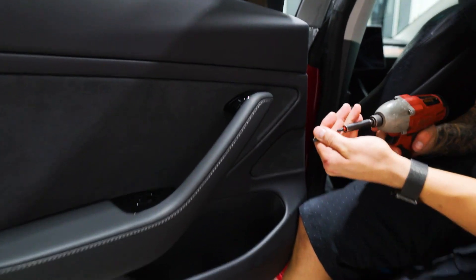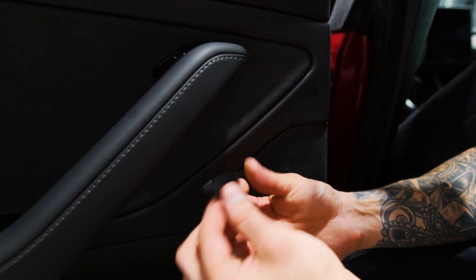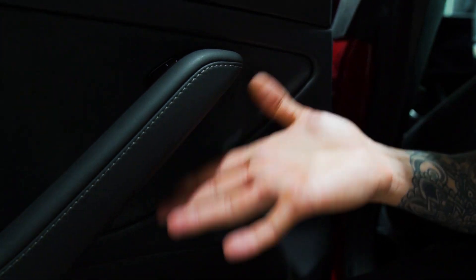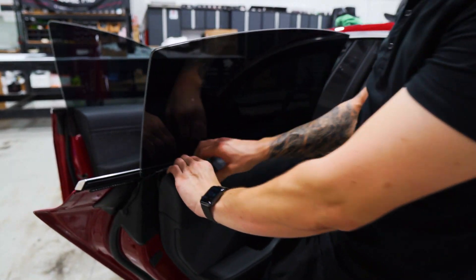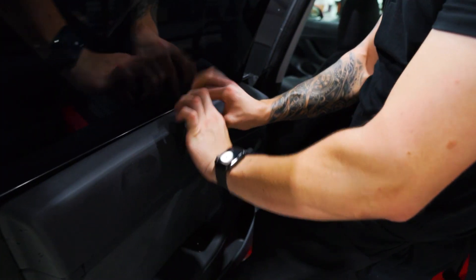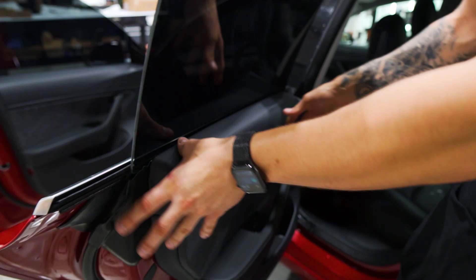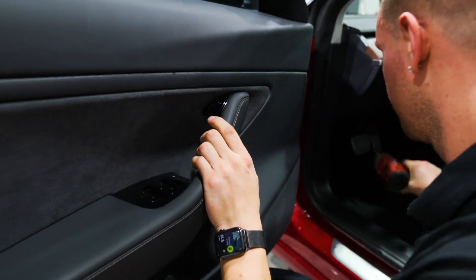Go ahead and put that T25 Torx tip back in, then put the plastic cover back on — the tab goes in first and the bottom part clicks right in. If you didn't wrap the panel back onto the gasket you can still do that now — just feel for the tabs with your fingers and push down, and it's all back in place. Then just the last screw to install and the last cover.